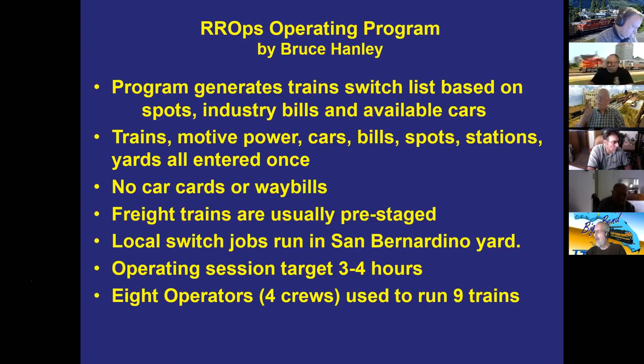Crews find RR-OPS more intuitive than car cards and waybills — they simply get a list of what they need to do and follow it. Printed sheets go on clipboards, which attach via Velcro pads on the fascia so operators don't need to lay anything on the layout. The program provides immediate train generation, lets you accept or modify results, and limits cars per spot so trains don't arrive with more cars than a location can accommodate.